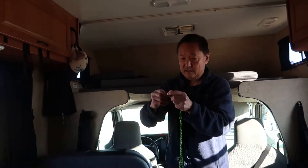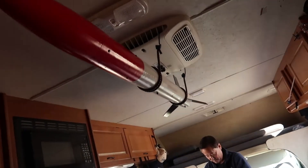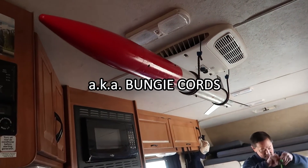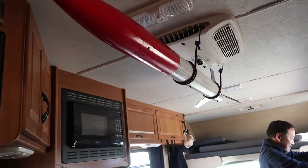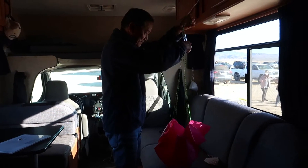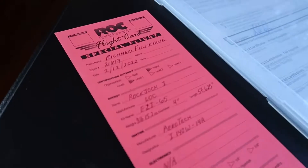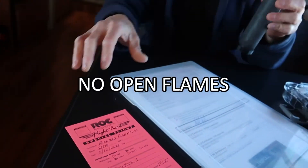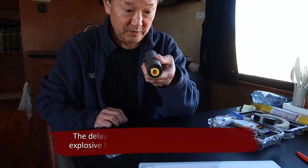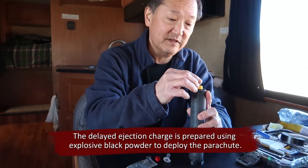We got it all fixed up. There's Richard with his parachute. We've got the rocket transport system all rigged up on the air conditioner unit. What's next, Rich? I've never done this, so... So remember, no complaints. What's there to do to it now? Put the ejection charge. We adjusted the timing right to 10 seconds.